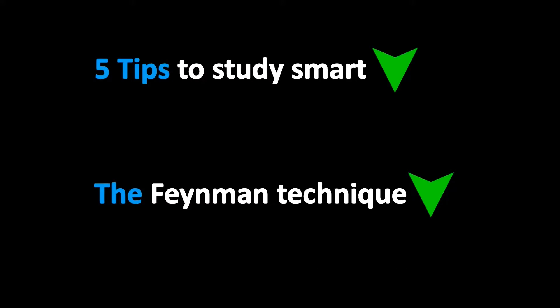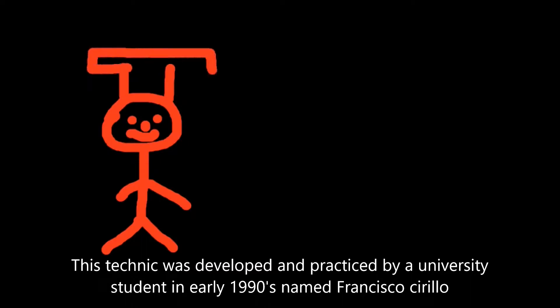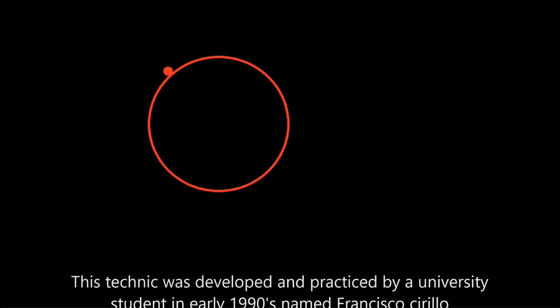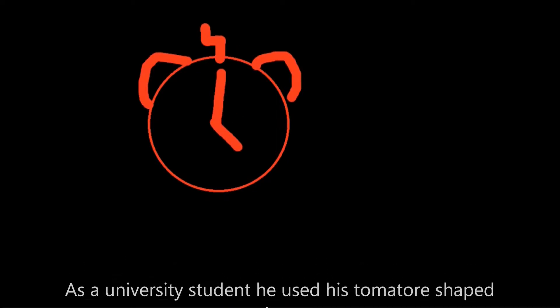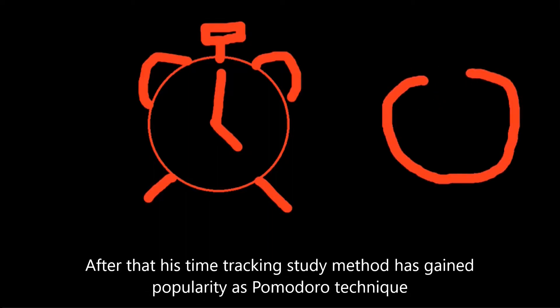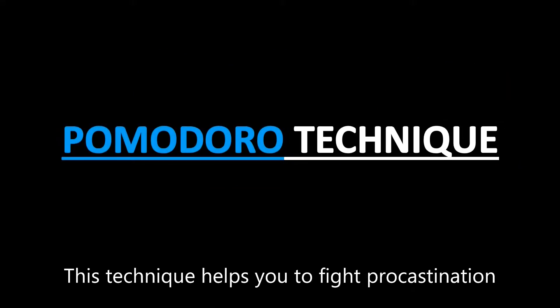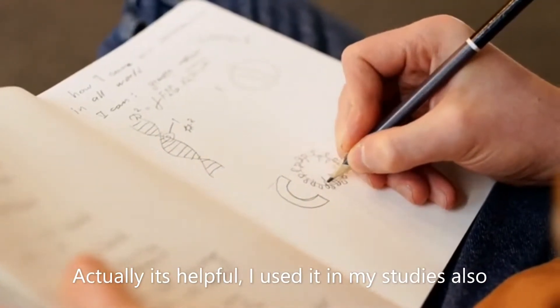Let's jump straight into this. This technique was developed and practiced by a university student in the early 1990s named Francisco Cirillo. As a university student, he used his tomato-shaped timer to track his work. After that, his time-tracking study method gained popularity as the Pomodoro Technique. This technique helps you to fight procrastination — it's actually helpful, I used it in my studies also.